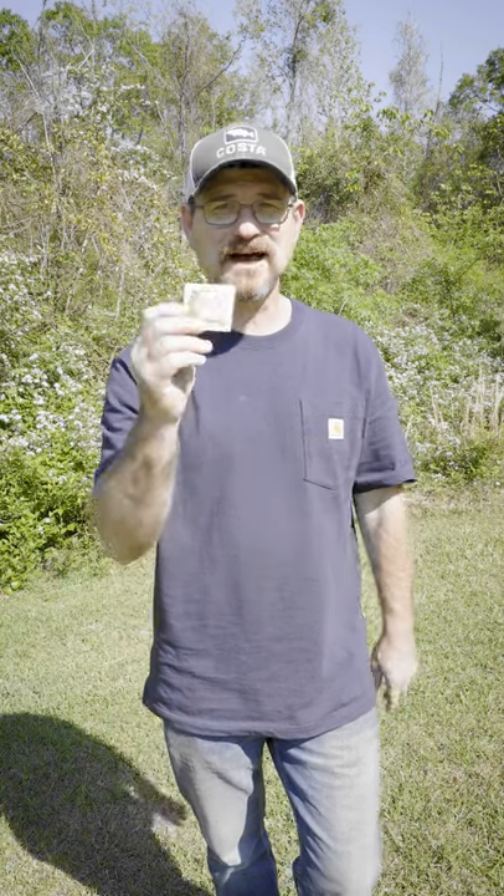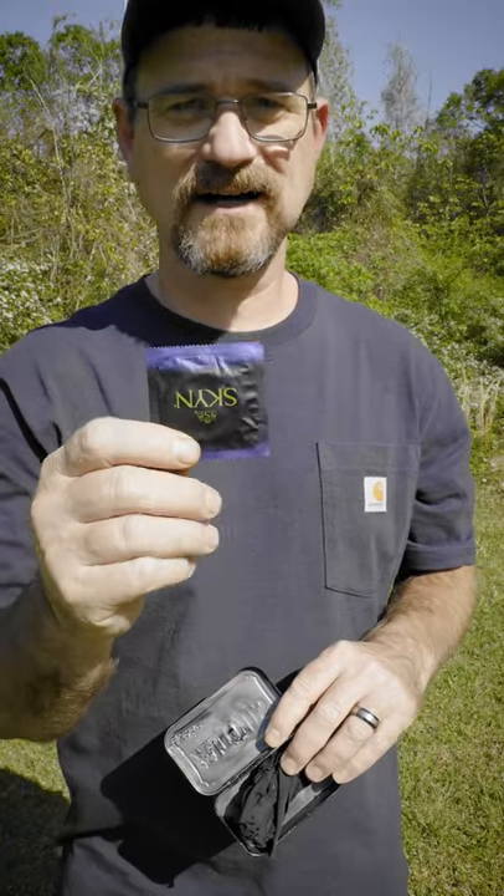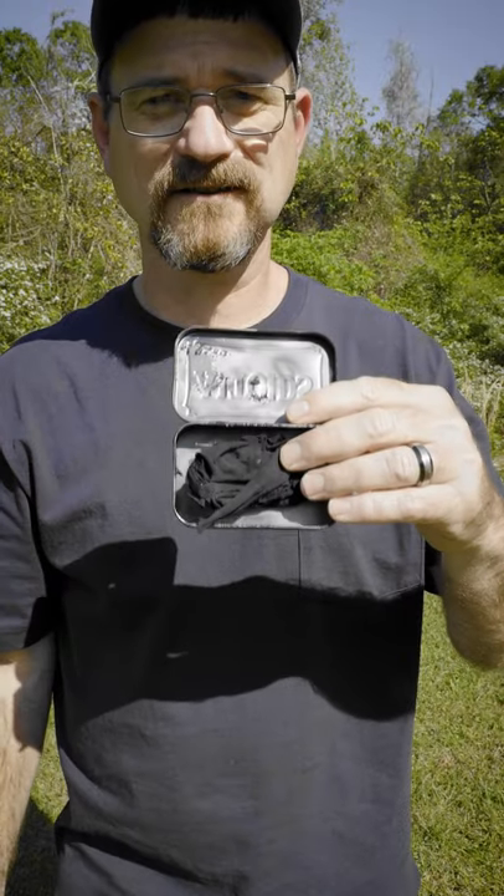Today I'm going to show you how to use a condom to start a fire. For this video, you're going to need a condom, you're going to need a char cloth, you're going to need a tinder bundle, and you're going to need some water.